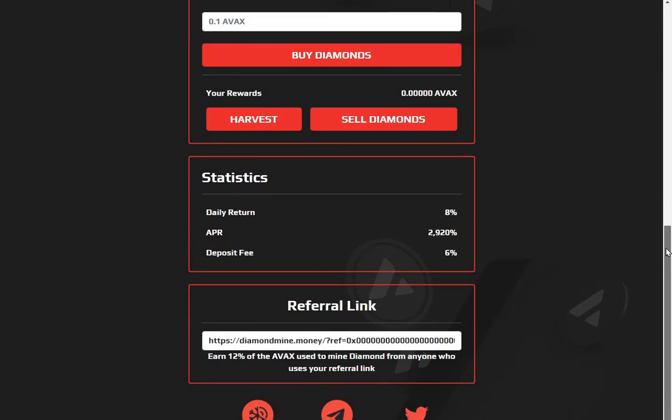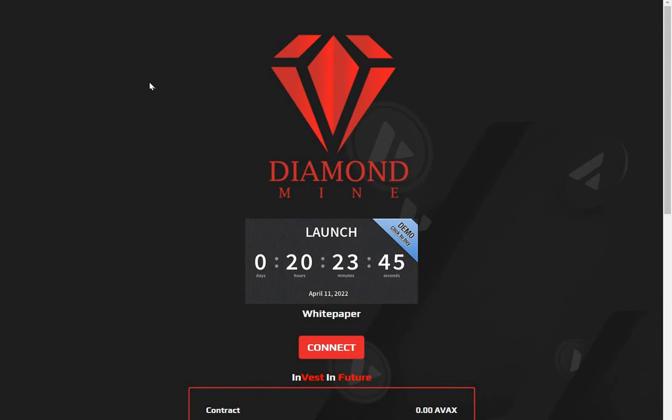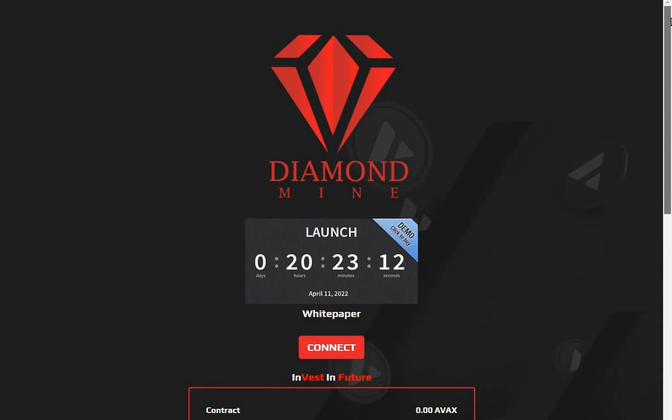Yeah, looks pretty good — six percent deposit, daily return eight percent. So it is just a fork of baked beans. These seem to be the trend in protocols at the moment. On the drip-type networks, the old plans with three unlock and three lock options have disappeared over the horizon, so this is the new DeFi project that everybody wants to get into: the baked beans type project.